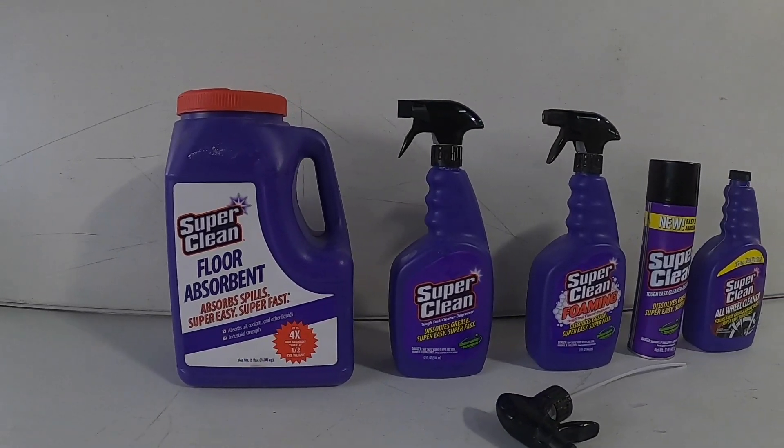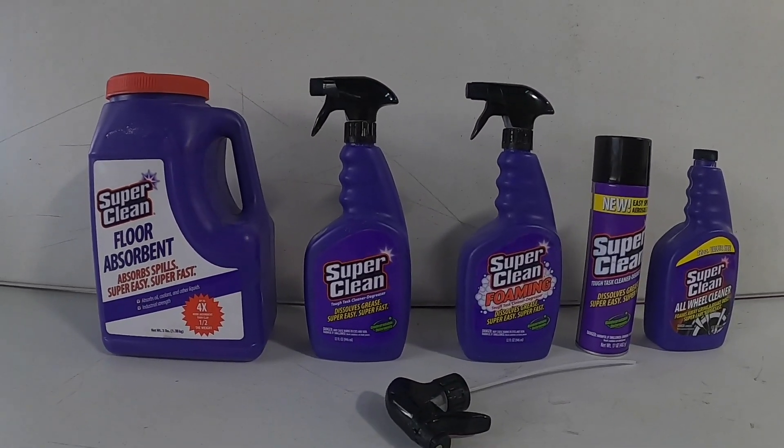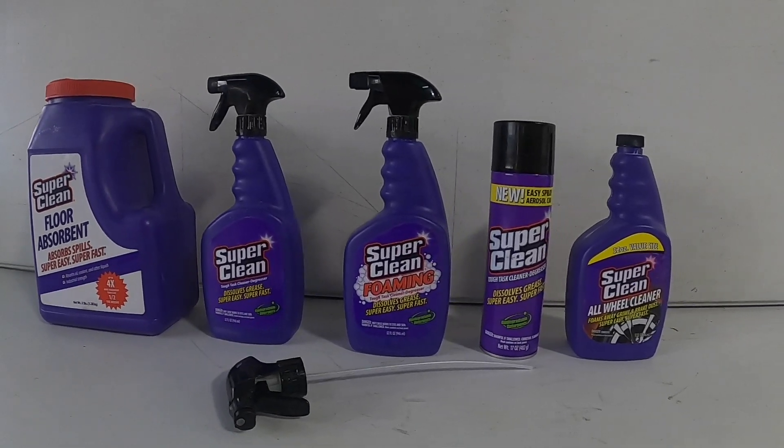They sent me three different types of cleaners. One is for your floor — it cleans oil and antifreeze off the floor. One is for cleaning auto parts; if you're working on your car and have grease on your parts, it cleans that off — it's a degreaser. And one is for your car rims, if you're washing your car and need to clean your rims. So we're going to put them to the test. Let's get into it.